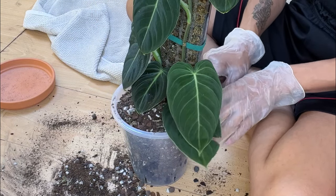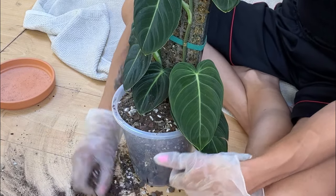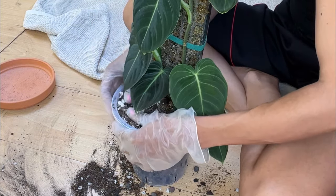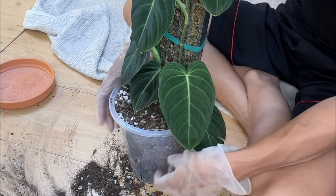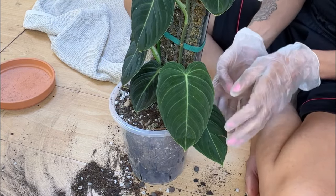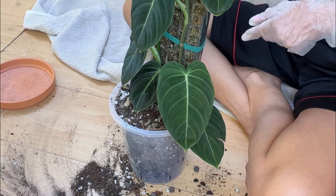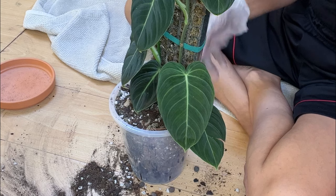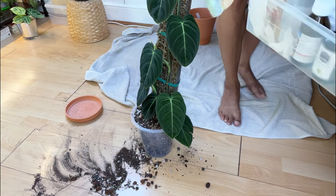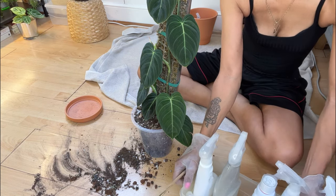I can also see a lot of fungus gnats flying around, so I'll probably just spray this soil with some hydrogen peroxide that I've already mixed up. I've decided to just bring everything with me. This is kind of my box of pest control. This is what I'm currently using today for spider mite. It says on the back that it deals with spider mite.